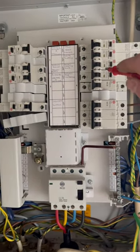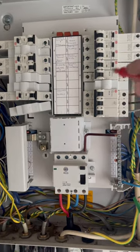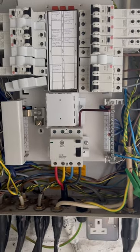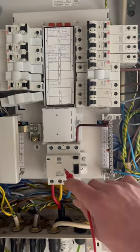These are only single pole - they're not going to break the neutral. We know that under earth fault conditions on a TT earthing arrangement, all live conductors must be broken. So the four pole RCD is going to provide fault protection for the installation.